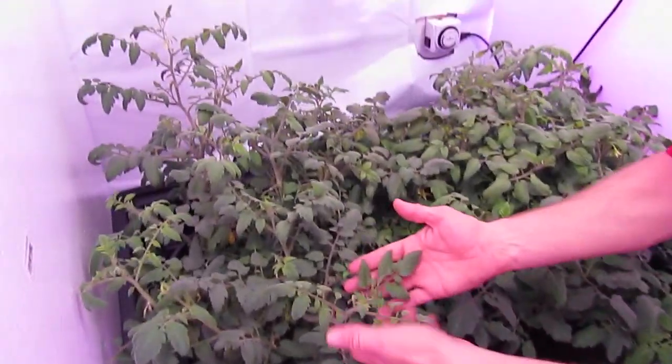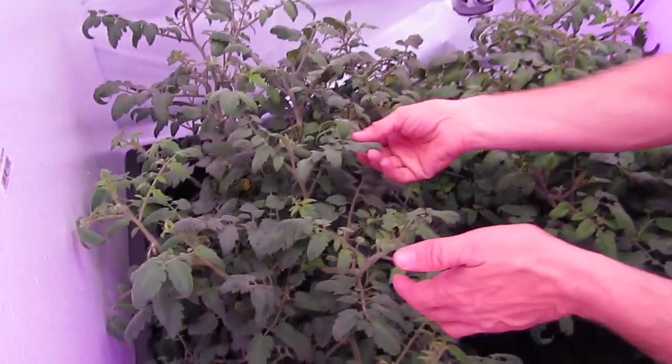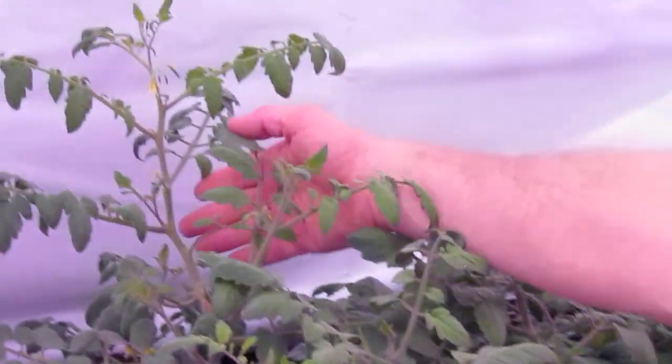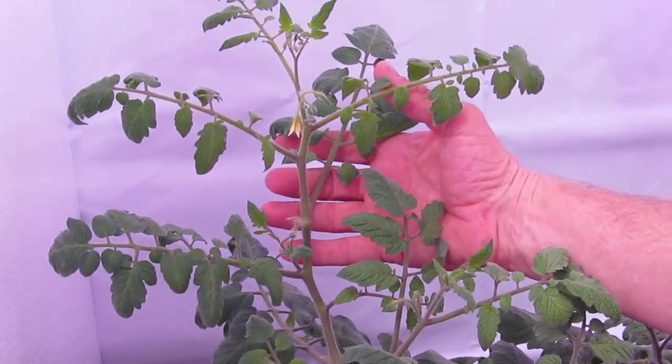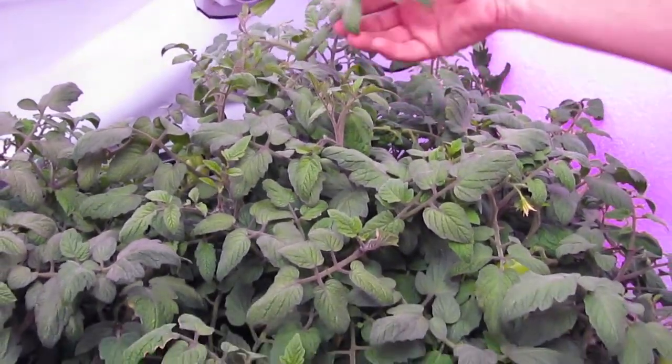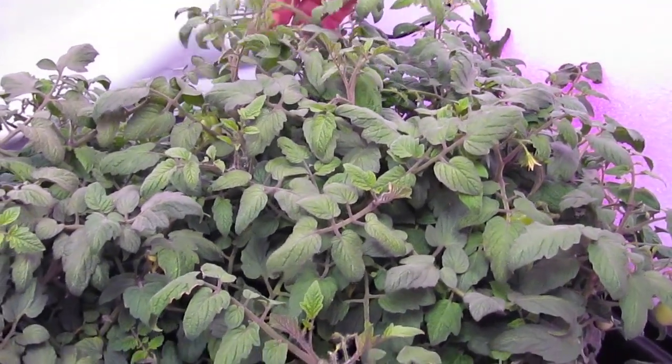You can see the new growth structure we have under here. You can see the coloration of the leaves — these are a lot darker green. Here's one that popped up and started growing up. The growth just looks amazing, especially the new coming up.